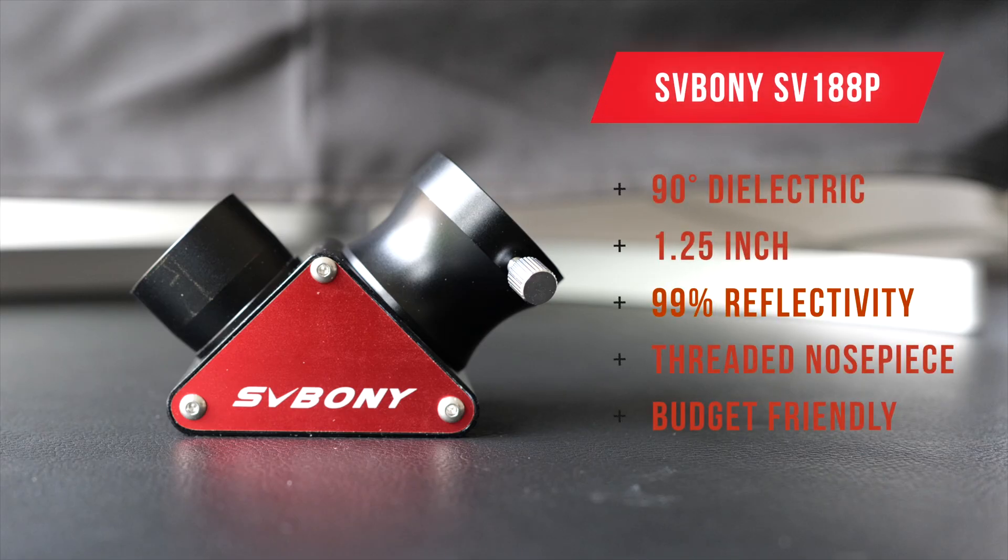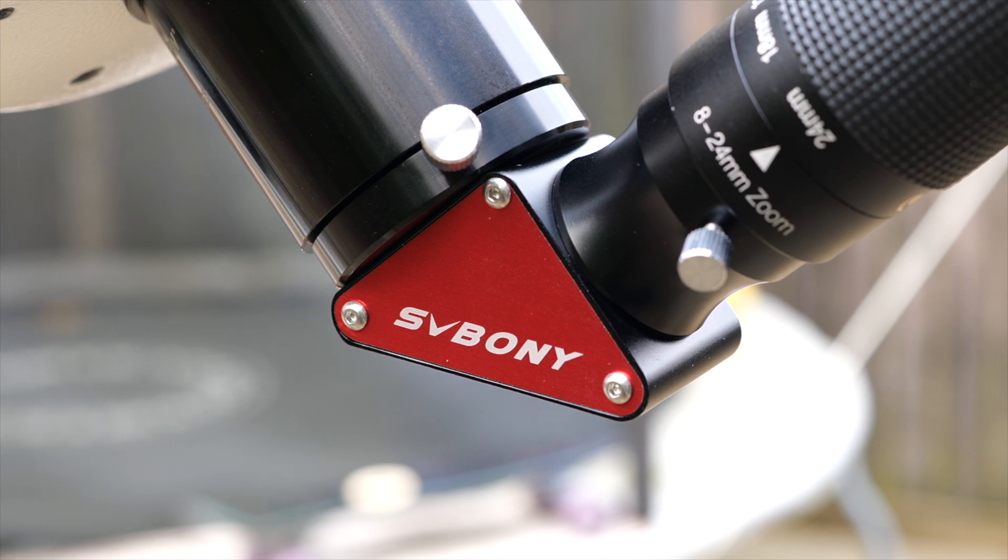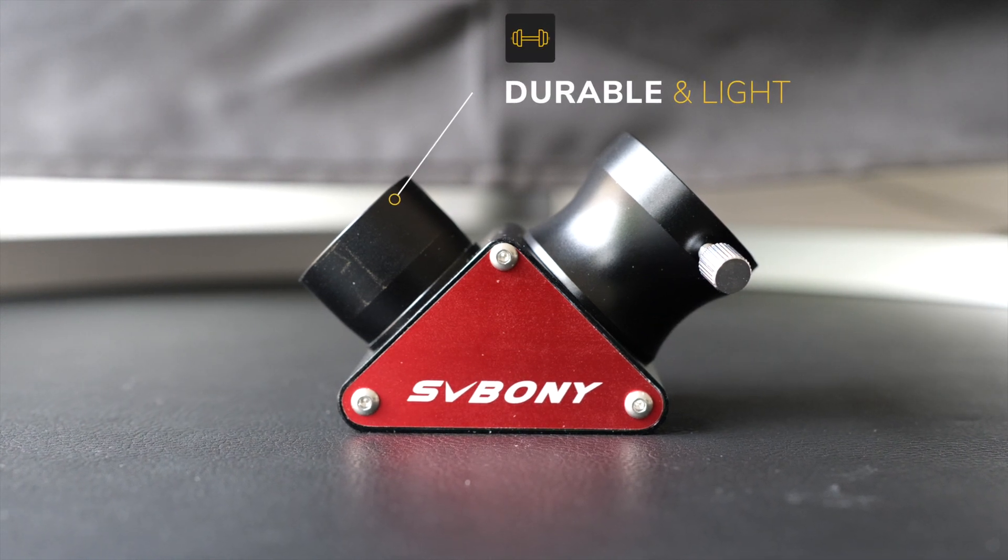This is the SV Boney SV188P 90 degree dielectric diagonal, which is one of five different models of diagonals that they list on their website. This model is an inch and a quarter size, meaning you'll be able to reduce the weight in your imaging train when compared to using larger two-inch models, which are also available. It's made from an all-metal construction with bright red accents on the sides. It's got a nice solid weight to it without being overly hefty, and it comes in at just over 120 grams.